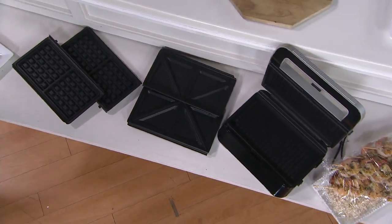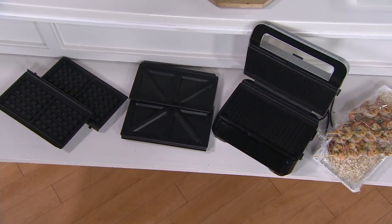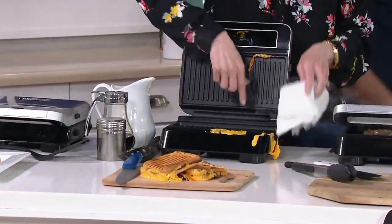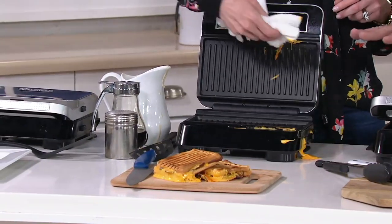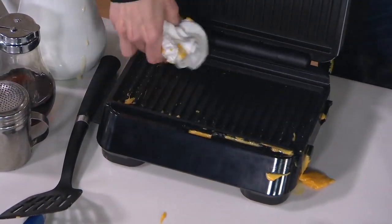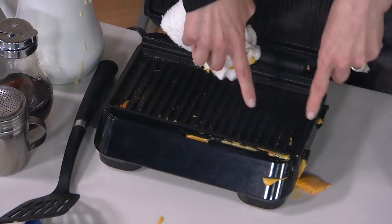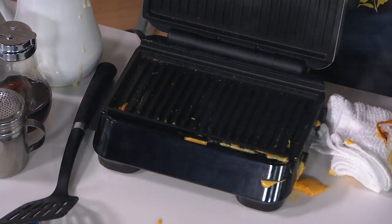I look at this and I'm thinking, well, this is super smart. But how easy is it to clean? Look at this — we just had a cheesy mess right here. The beauty of this is because each one of these plates is ceramic-coated. They're non-stick plates, plus they're dishwasher safe. So you can immediately take this right after preparing and put it right into the dishwasher. It keeps it nice and clean and makes it really simple.